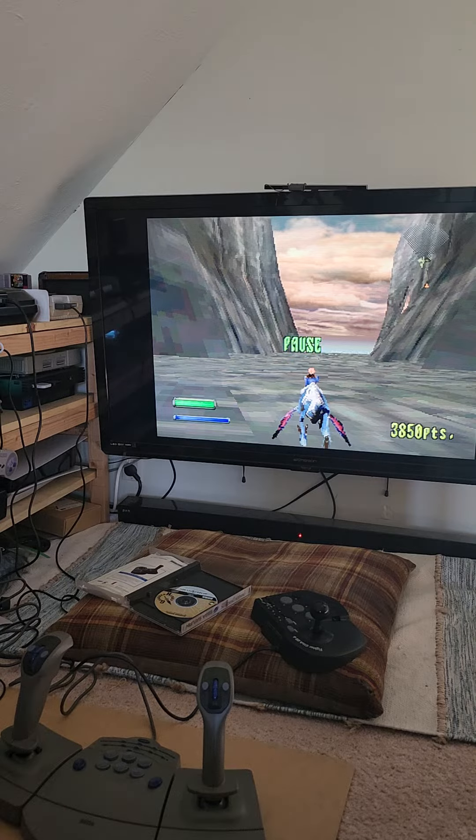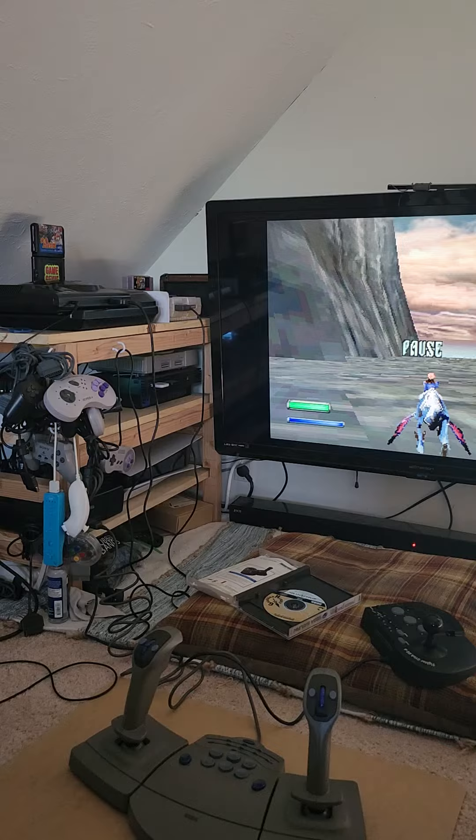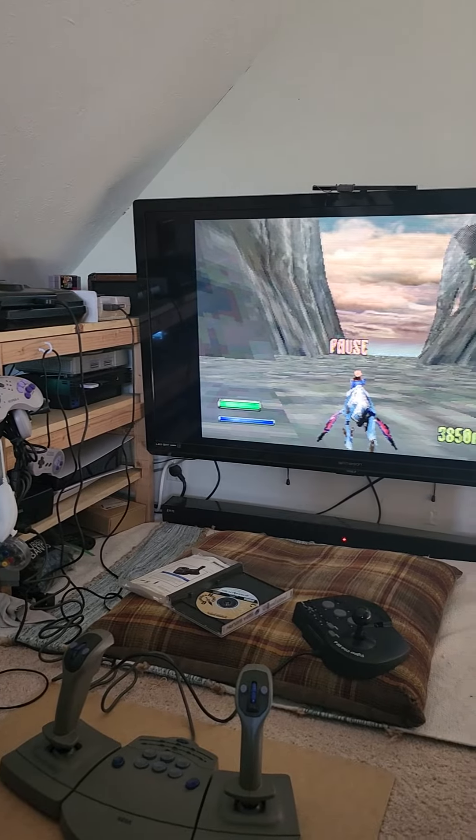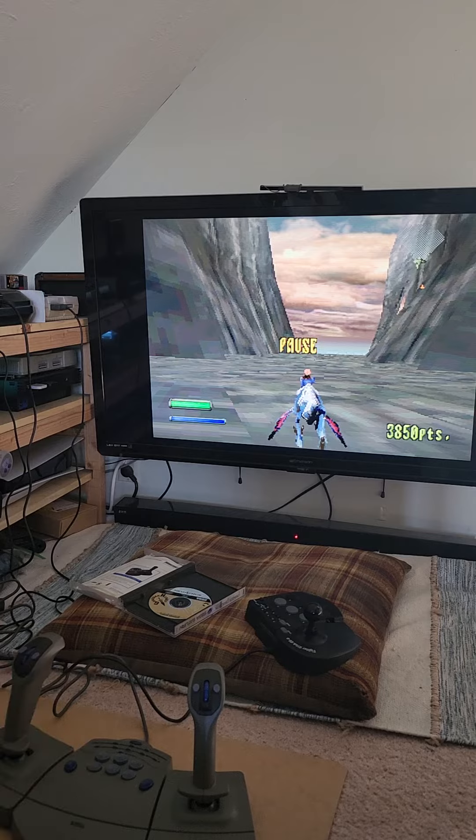Hey everyone, today I want to show you Panzer Dragoon 2 with the dual mission stick setup. I have a Sega Saturn — you can't see it in the camera, it's next to the PS5 on the bottom shelf. It's running through an OSSC SCART cable. The left mission stick will control the cursor, the right will control the Dragon. Let me show you how it goes.